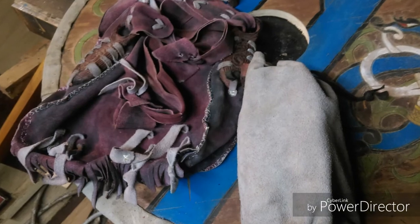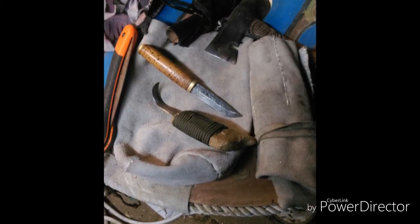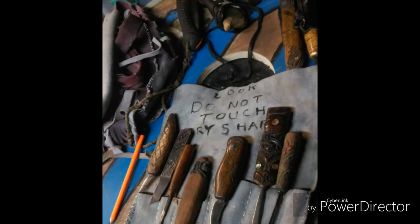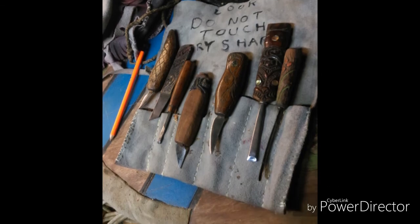I also made myself a bag to carry my axe and other carving tools in. There's a hook knife and a knife I used for blocking out carving. These are my chisels and a chisel roll I've also made.